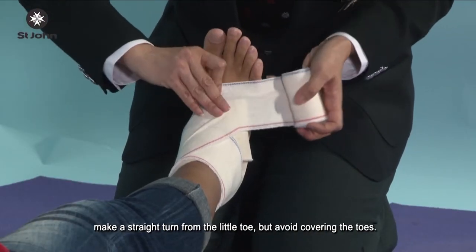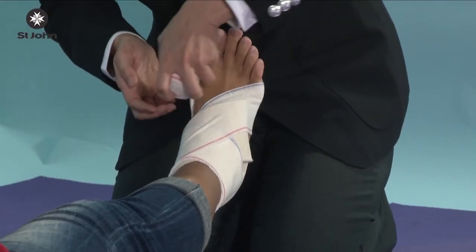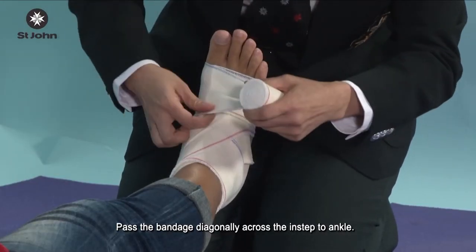Make a straight turn from the little toe, but avoid covering the toes. Then pass the bandage diagonally across the instep back to the ankle.